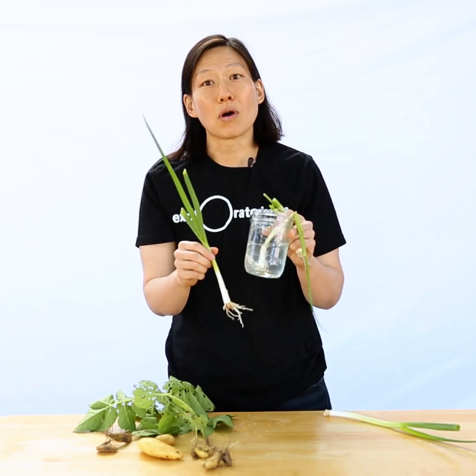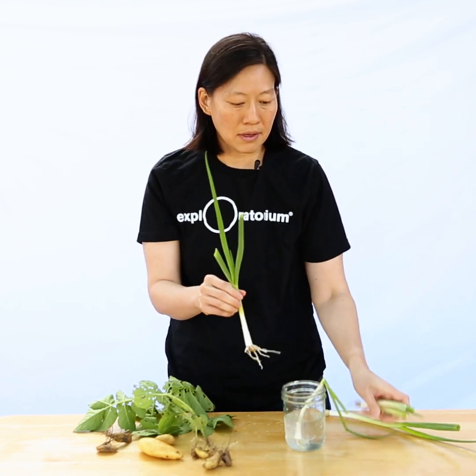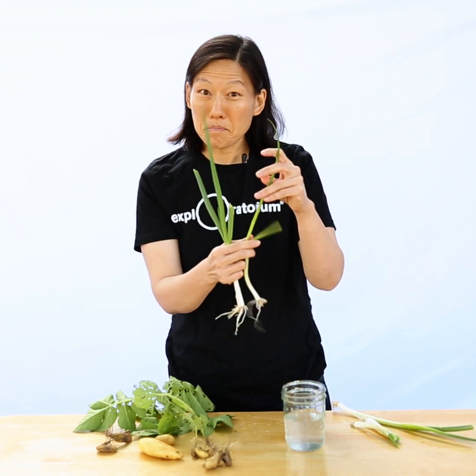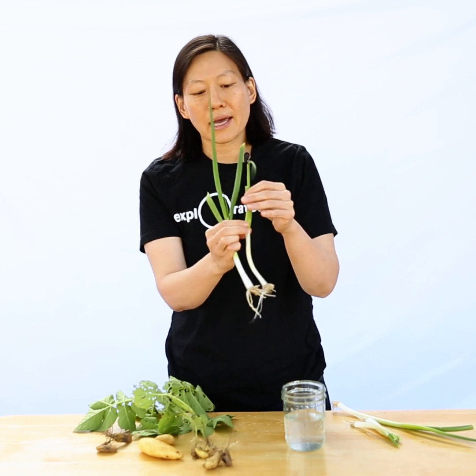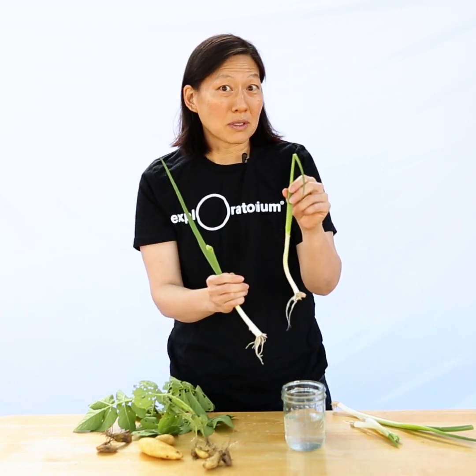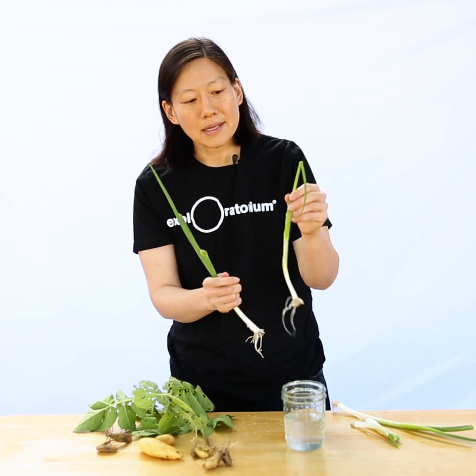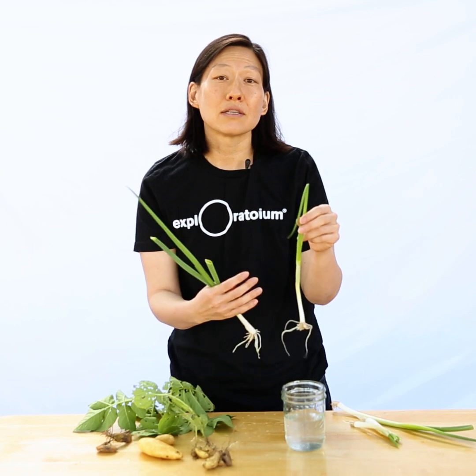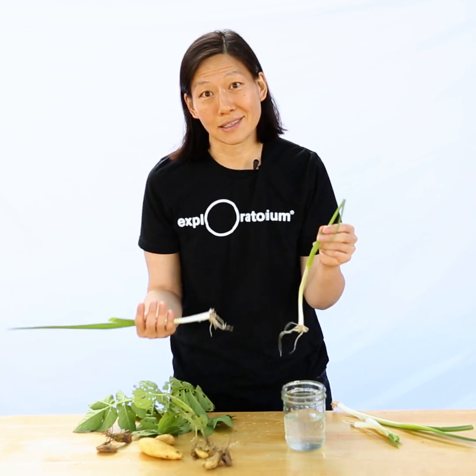I could keep cutting this and leaving it in a jar of water until it regrows. This one I've recut a couple of times — you can see it's a little limper than the fresh one and the color is a little lighter. Eventually these plants will need more nutrients, so I'll probably take this one and plant it in the yard today so it can keep growing and provide green onions as long as I'm hungry.